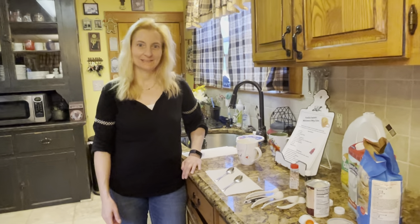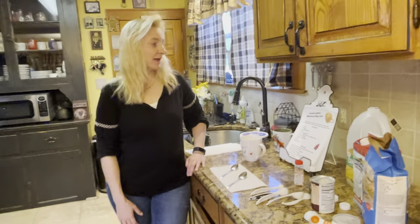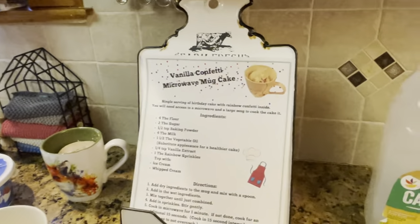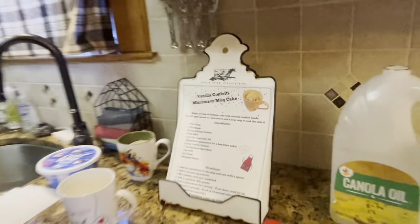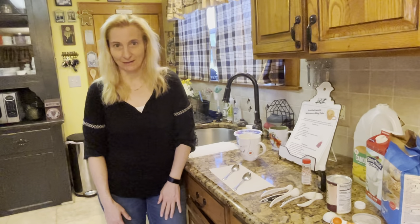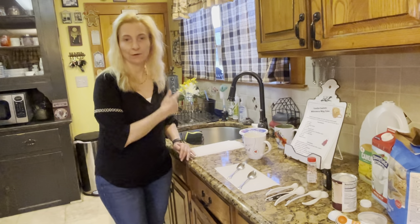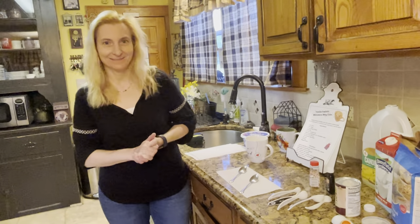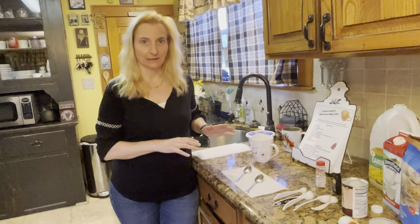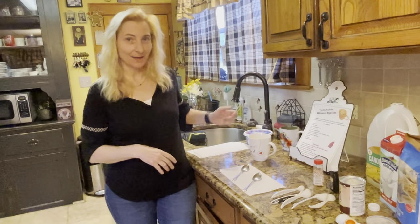Hi everyone, it's Miss Lorraine. Today we're going to bake a vanilla confetti microwave mug cake. You all should have received your recipe and your apron. I don't have an apron, but you guys, make sure your apron's on so you don't get your clothes dirty. And before you get started, you always want to wash your hands — make sure they're nice and clean before you start baking anything.